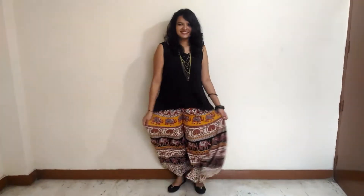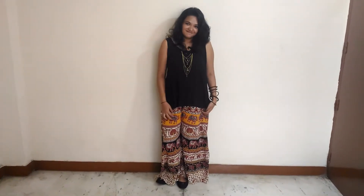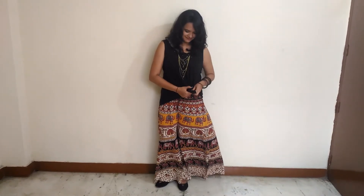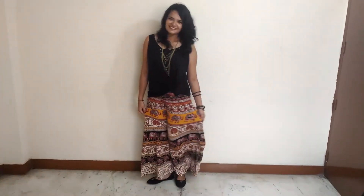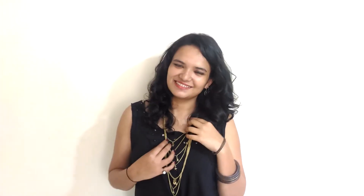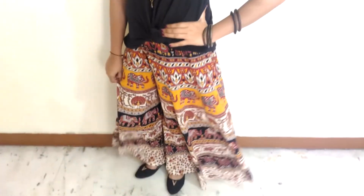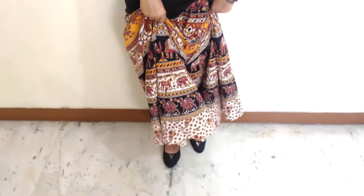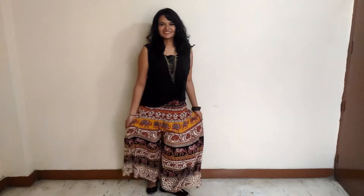For my first outfit, I decided to wear a tribal print flared blazer with a plain black top. A simple trick to tighten up a loose, oversized top is to tie a knot at the end of the top, and you are good to go. I added some dangling earrings and a layered necklace with my plain black top and blazer. I wore a pair of flats to make the look more comfortable. If you really want to try something quirky, try wearing your blazer like this.